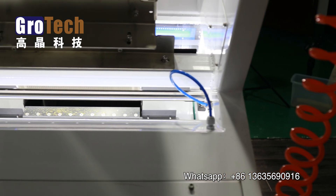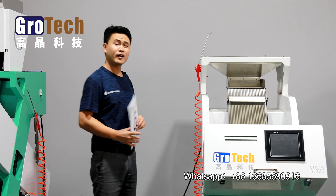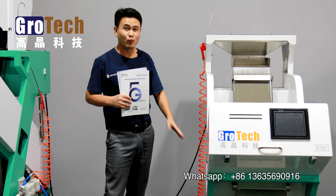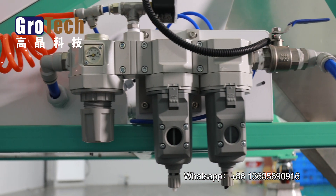The third will be the detecting system, and the final one will be the ejecting system, which can shoot out the unwanted and defective products using higher pressure air.